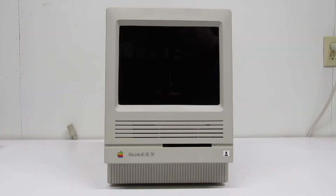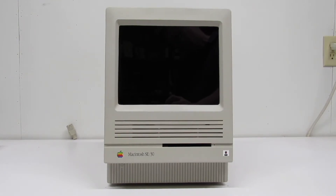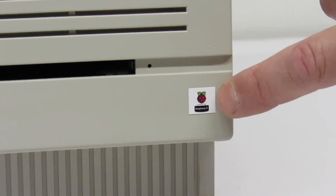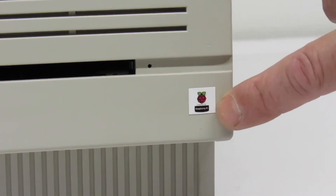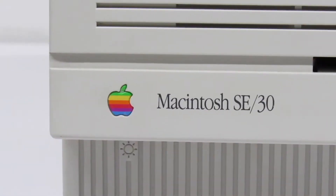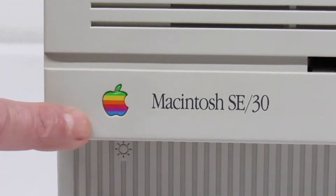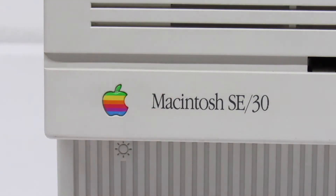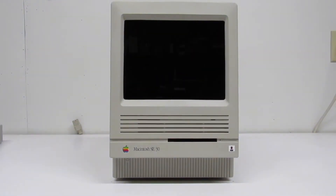This is part two of the Macintosh SE/30 Quadra Raspberry Pi upgrade and the cases came out absolutely great. Look at this little vinyl sticker — I got about 50 of these off Redbubble for like five bucks. There's a minuscule amount of paint missing off the emblem and a couple of scratches in the logo, but take a look at those cases — they came out great.